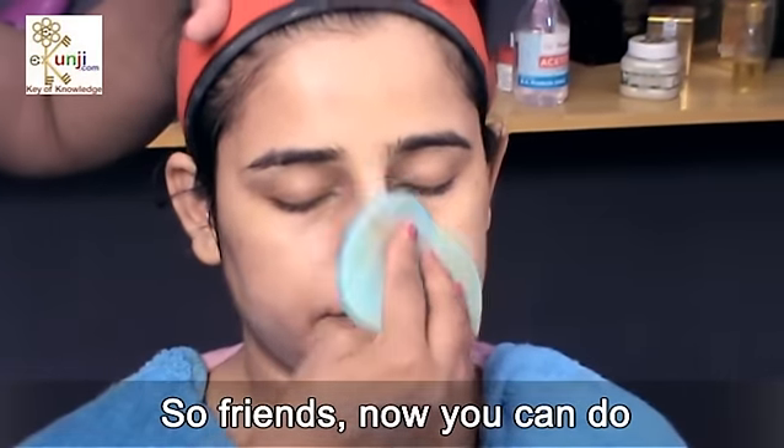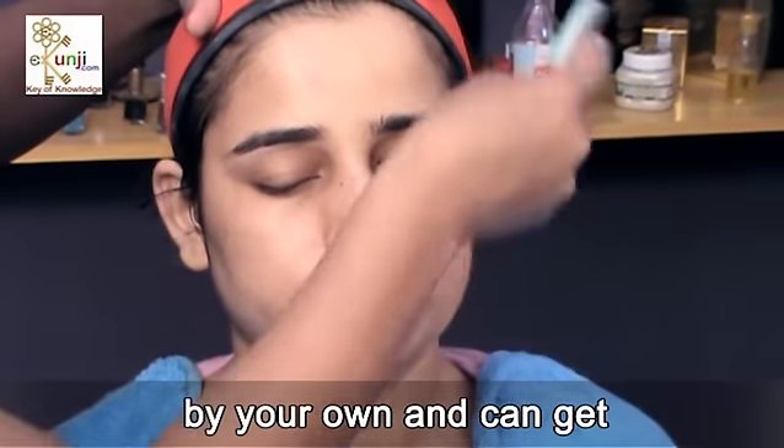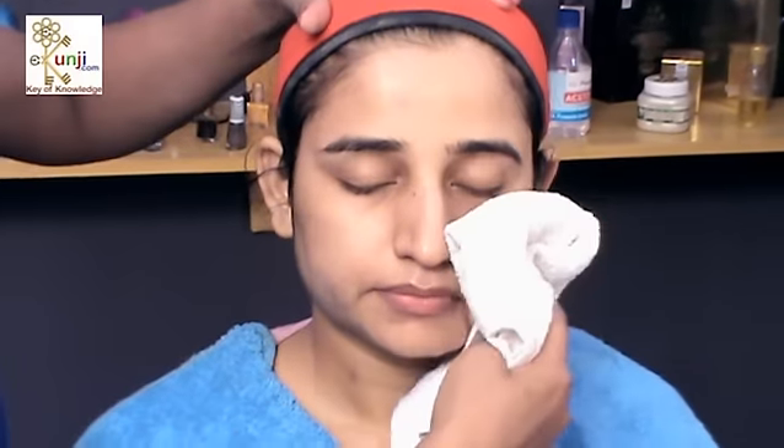So friends, now you can do a wonderful papaya facial at home by yourself and can get a beautiful look. Subscribe to the eKunji channel for free to keep watching my videos.